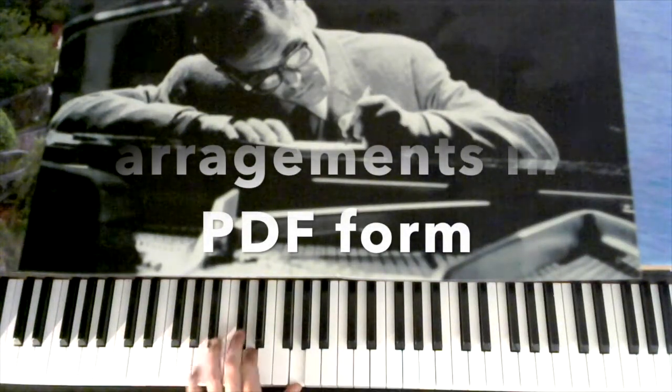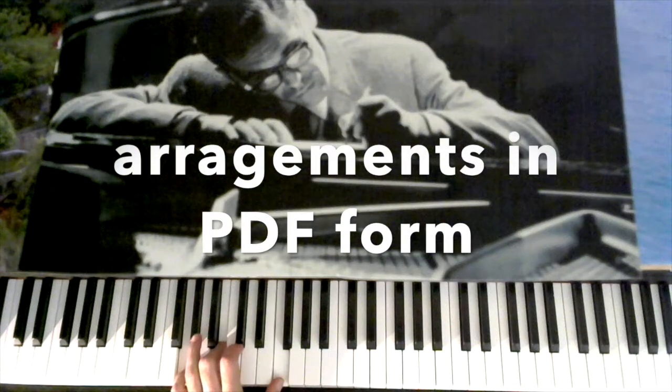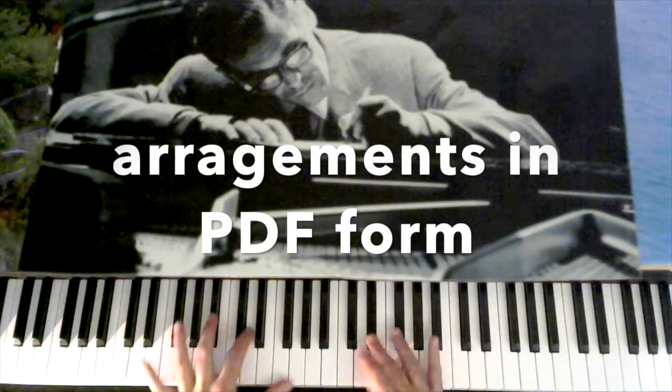So watch this pattern: 3, 6, 2, 5. Same thing.